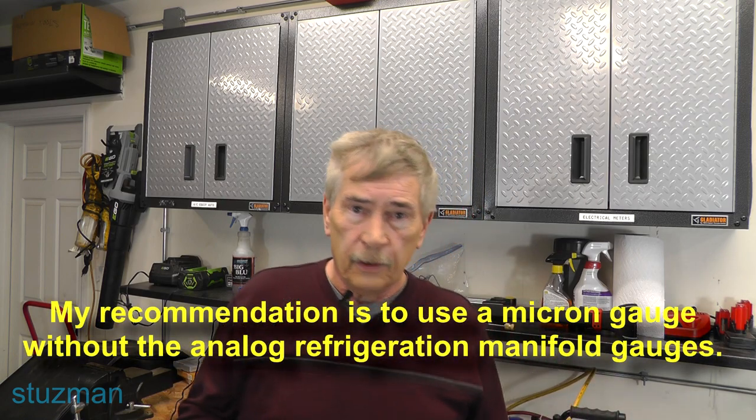My recommendation is: if you want to do this job — and it's a good DIY job — why spend near a thousand dollars or more for a unit and then shortchange yourself by not buying the right tools? The micron gauge I have over here is about $350, but you don't need all those features. You can get one for about $130. All you need to know is the microns — how much pressure is left in that system. A vacuum gauge will show you that you're producing a vacuum, but it won't tell you how much of a vacuum — it won't tell you the actual pressure in the system. A micron gauge will. For $130, you're well ahead of the game.